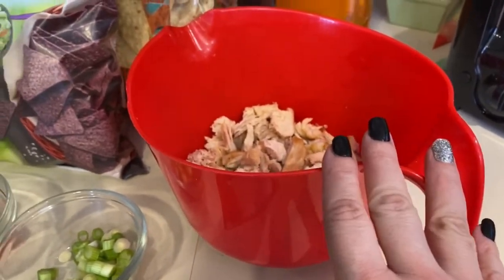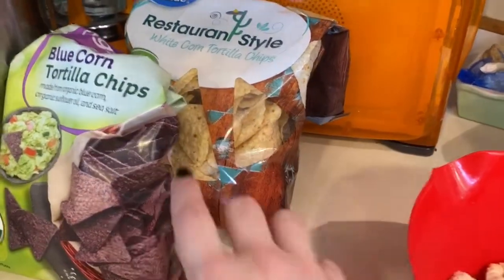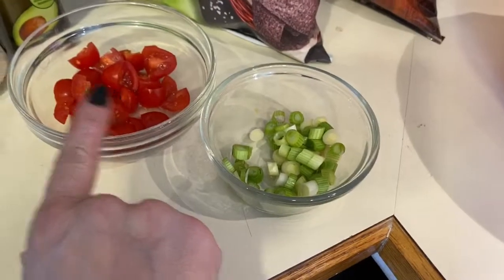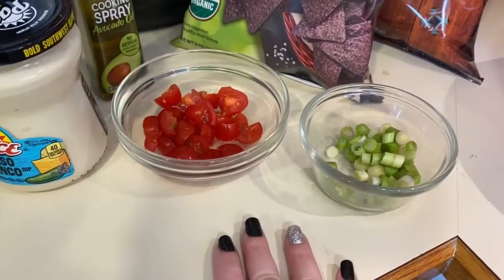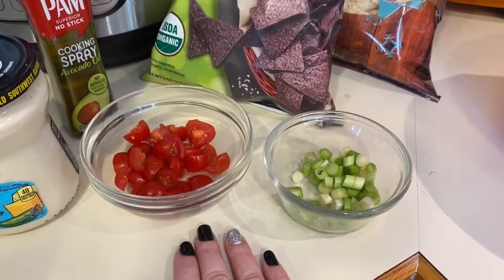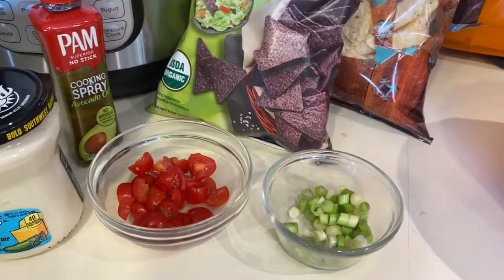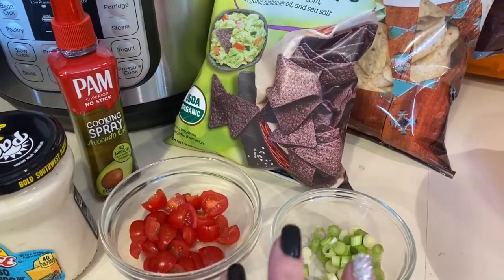Here's what I used today: restaurant-style tortilla chips, the blue kind, onions, tomatoes, and my queso sauce. We also tried it with black olives. You could put some refried beans on there if you'd like and top it with avocado, sour cream, hot sauce, or salsa — whatever other things you want to add. Go ahead and do it the way you want to do it. This is just how we made it today.